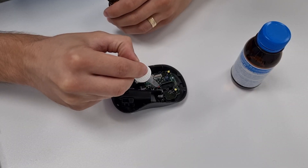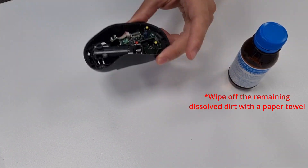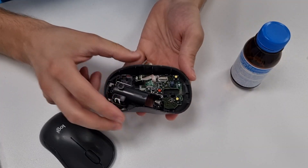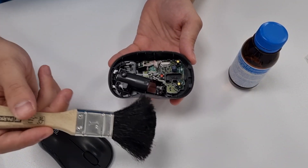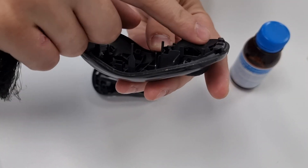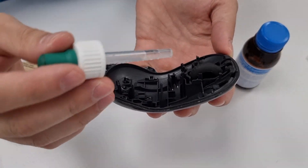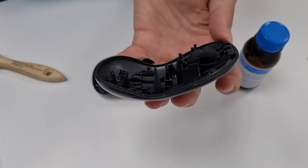Do the same with the scroller switch. Then wait a minute for the alcohol to evaporate completely. To fix the scroller wheel skipping, you just need to clean the scroller area with a clean paintbrush. Also clean the dust and debris between the spokes of the scroller wheel. You can also use some alcohol or contact cleaner here if there's something that is sticky.